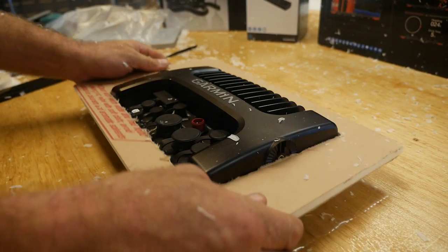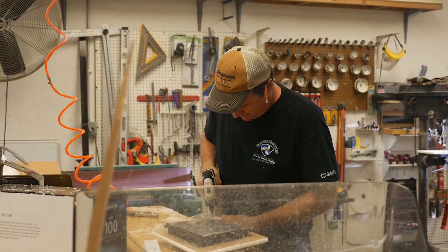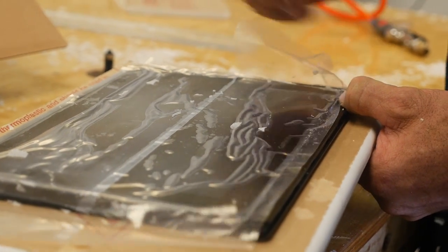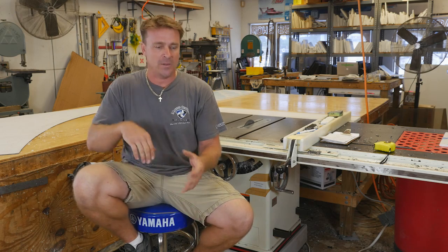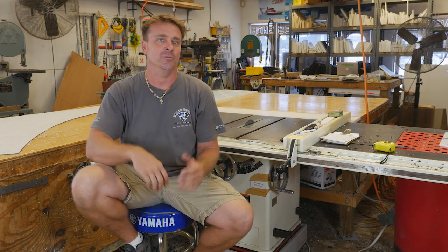We always like to dry fit the units once we cut the hole, because sometimes the template might not be perfect. Having that unit go in and out confirms the holes are drilled and tapped right and the final fit is good. This is the good part of the build — when we're rigging it, the boat really starts coming together and that's real satisfying, especially for everybody here. We all take a lot of pride in what we do.